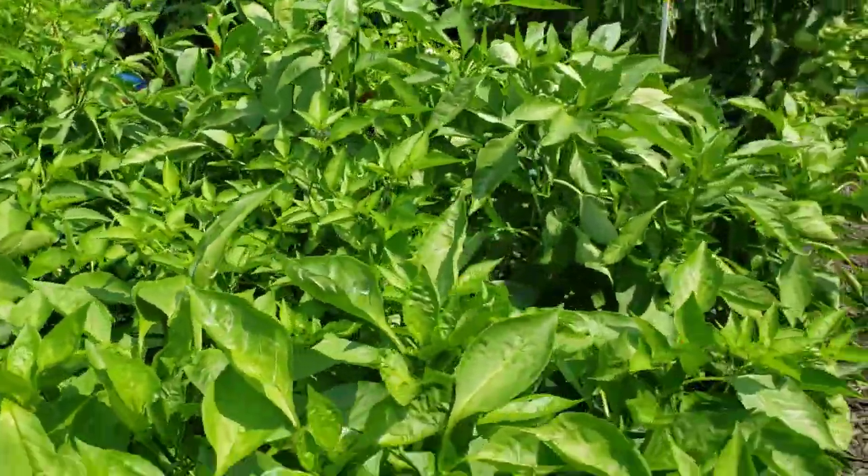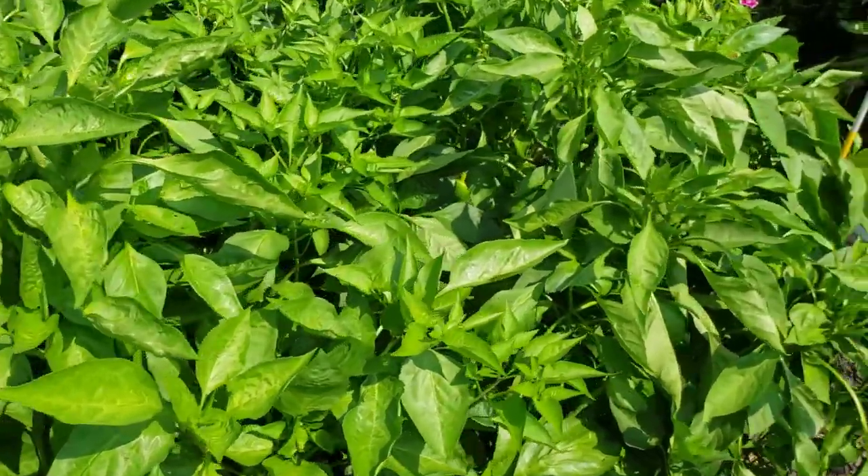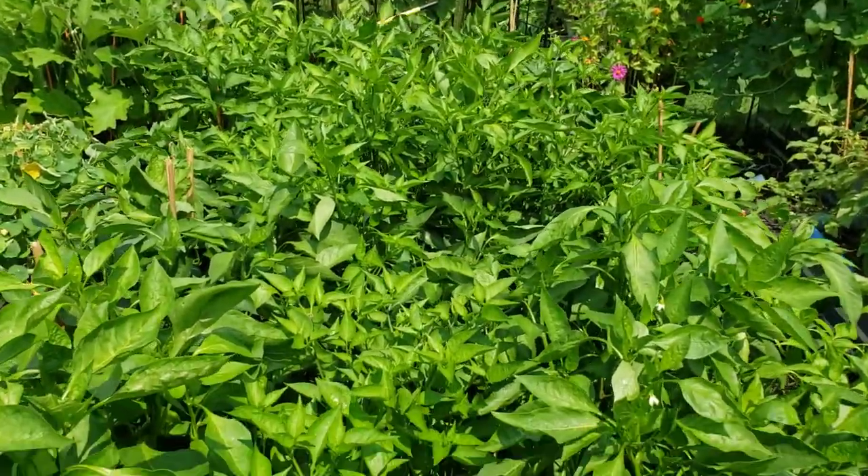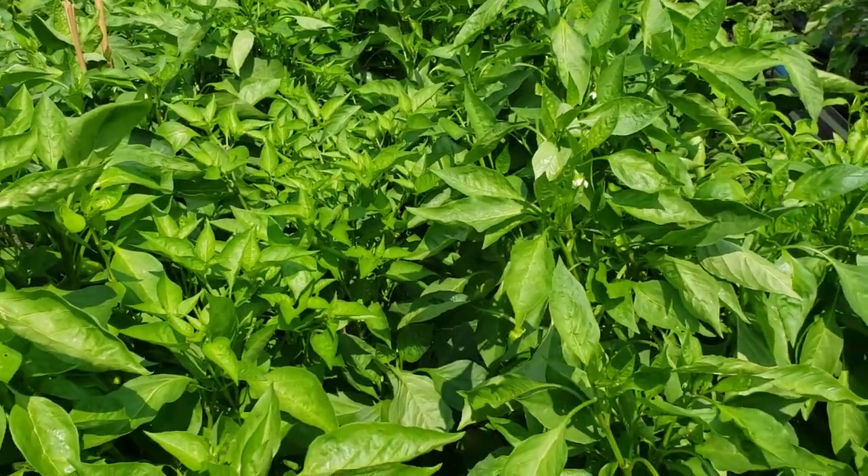I'm going to take you from the peppers, which this is what they're looking like. I got a little scared. I left the milk on all day and then I rinsed it down prior to what I did next.